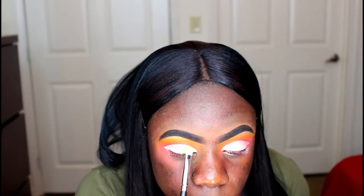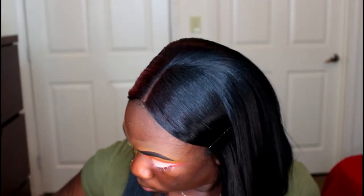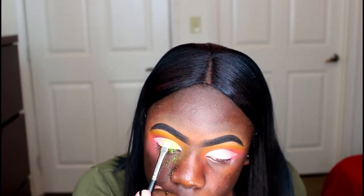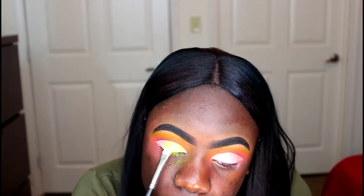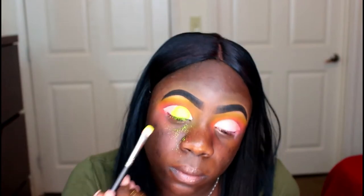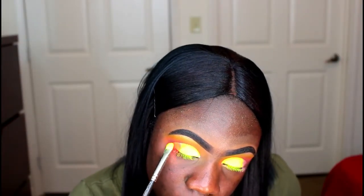Now I'm going into my Maya Makeup Pigment Stack and I'm taking this neon yellow. I'm going to be placing that all over my lid, leaving a small portion open on the outer V for another shade. I'm going to pack on and pack on that color because I really want it to be bold and vibrant. And now I'm taking this neon orange from that same stack and placing it in that area that I left open.